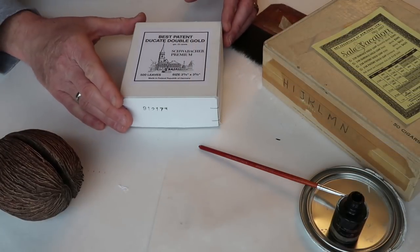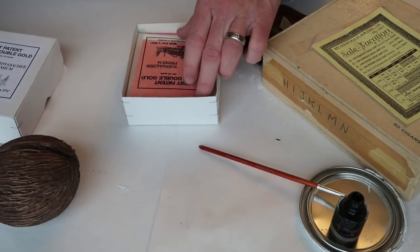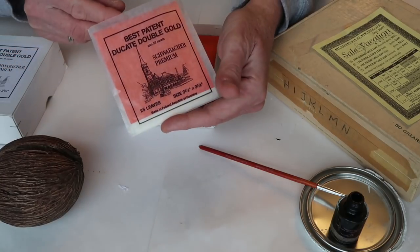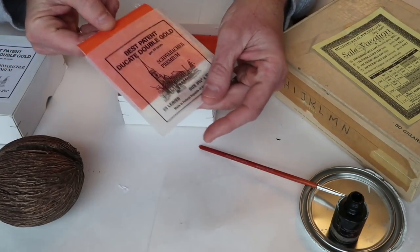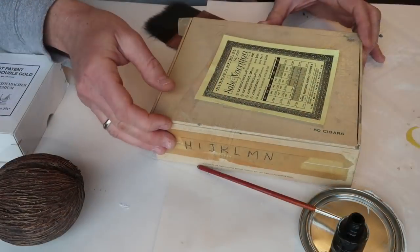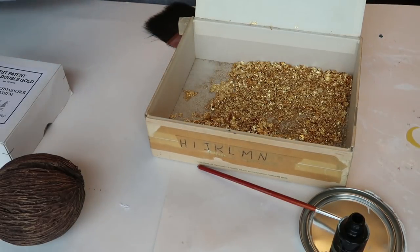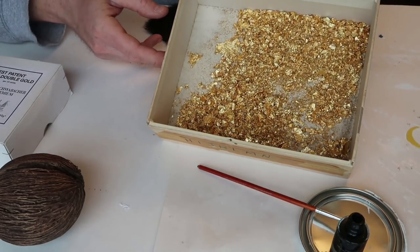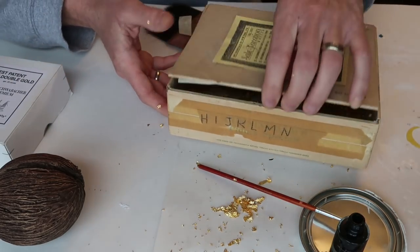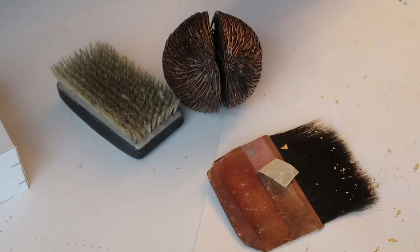For this next project my husband is going to help me — we're using gold leaf. This is something he's done for work before. They come in sheets and are stored in a little box, and he wanted to show how light and airy this stuff is.